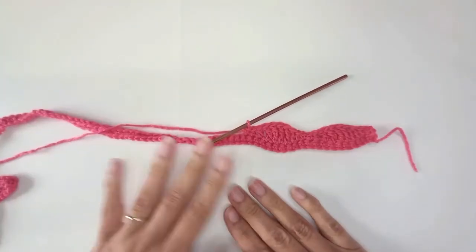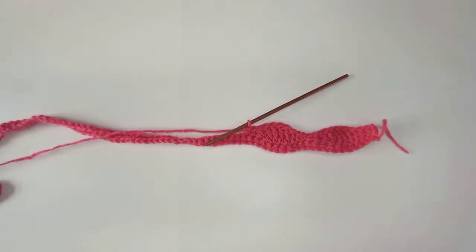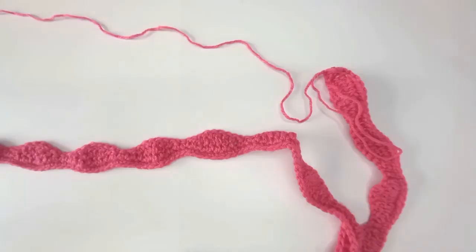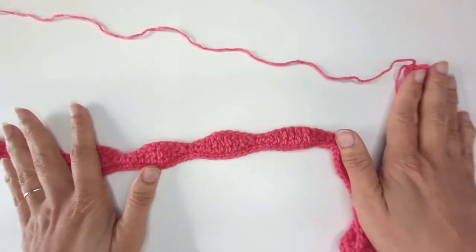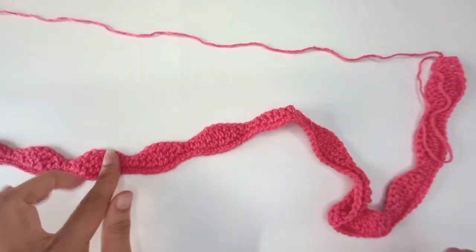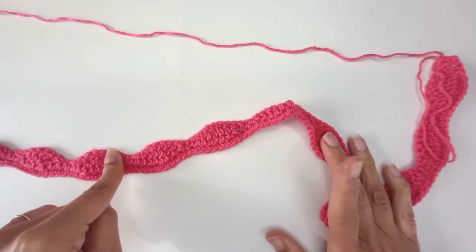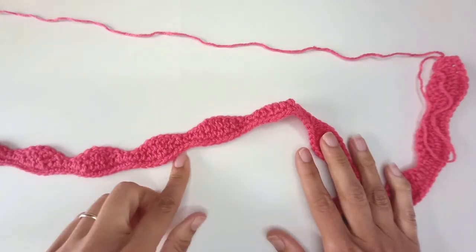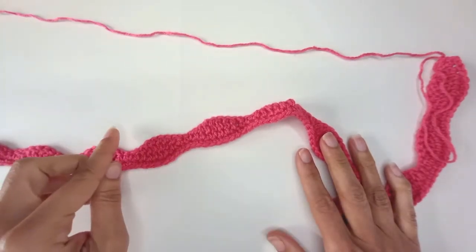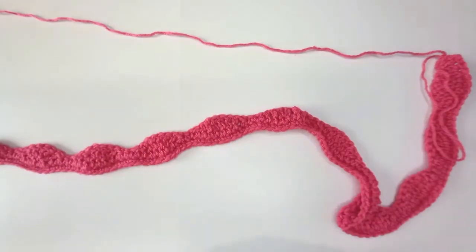So I've got 160 stitches — I should end up with 16 little humps. I'll work the full length and I've got my 16 little humps. I'm going to work three more exactly the same way: chain 160, single crochet row, and then work my humps. So I've got four in total.